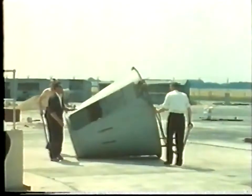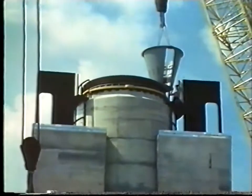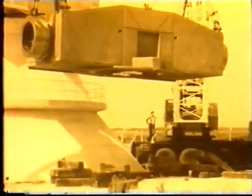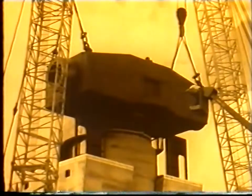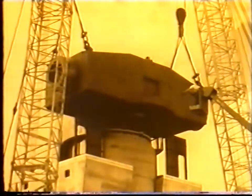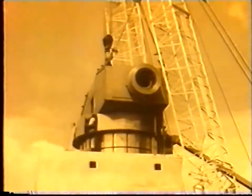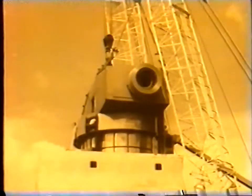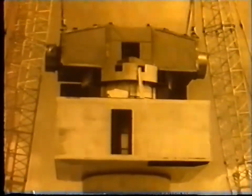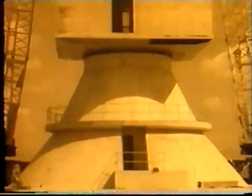This steel cone is the rotating platform which contains the motor gearboxes and data pick-offs for both the azimuth and elevation drives. It weighs 80 tons and rotates on a 13-foot diameter wire race ball bearing already in position on the tower. This bearing must support 400 tons of rotating equipment and withstand gale forces with a large factor of safety to ensure long life.